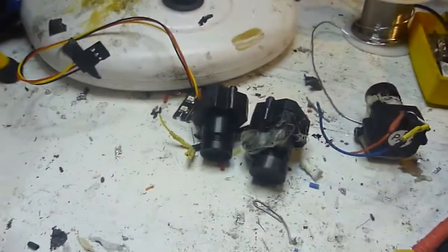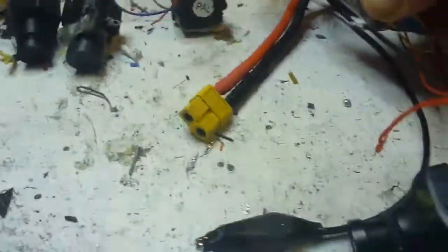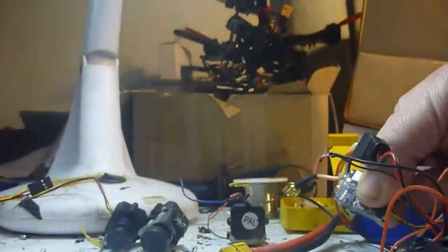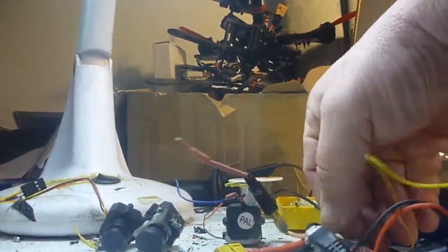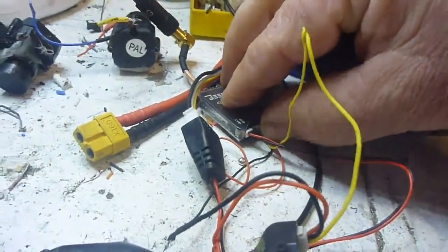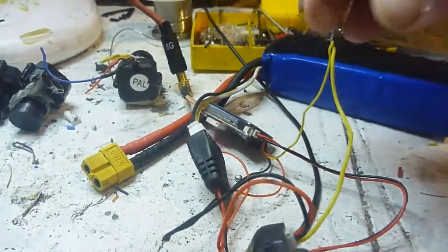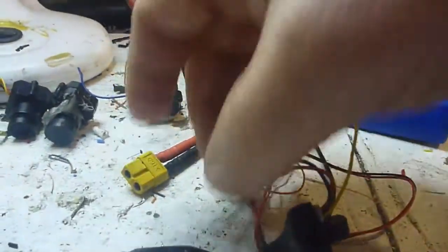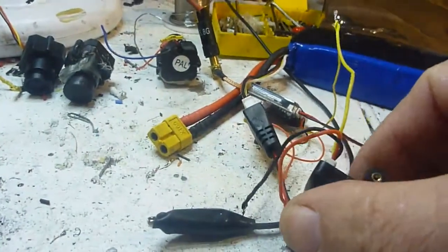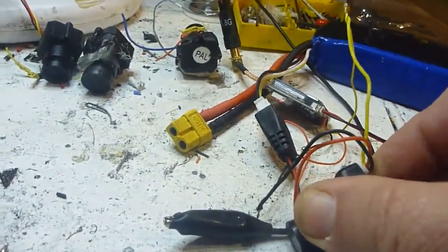We know the camera works, and I've tried three other cameras, so it's definitely not the camera's fault. All the wires in here look good — it's not a faulty connection. The connections are just as good as they were with the other camera.